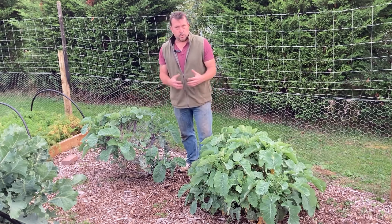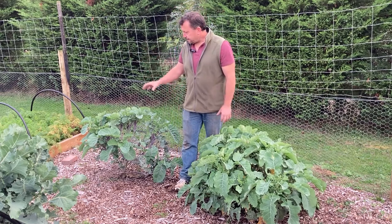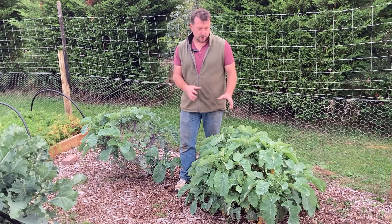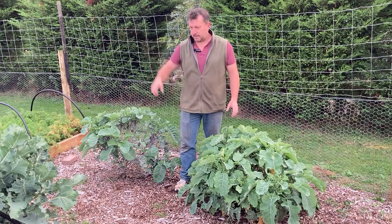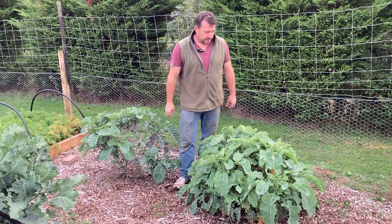Obviously wanting to get more perennial stuff going in my perennial side of my veg patch, I want to take some cuttings and expand this. I may even do a permanent bed, or maybe just fill out this area or any other gaps I've got with a few of these plants.